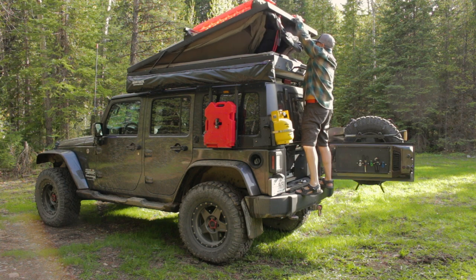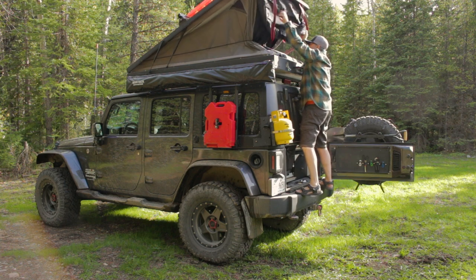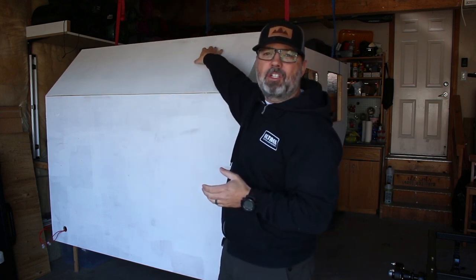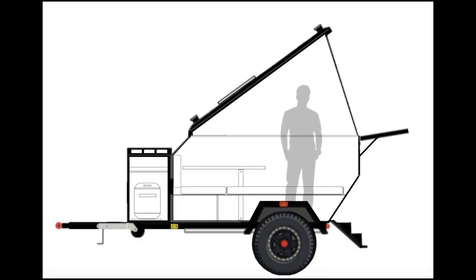So first off, the idea is that we are going to take the rooftop tent off of the JK that Tracy and I had built. I'm going to use the top portion - the top of the clamshell and the tent material - and that's going to be mounted on top of this trailer so that we can stand inside the living quarters in the back of the trailer.